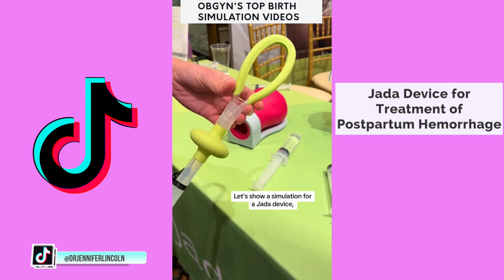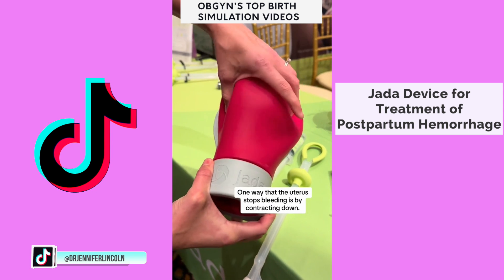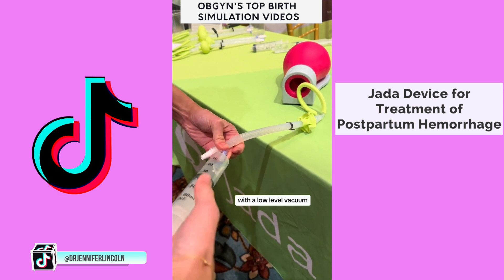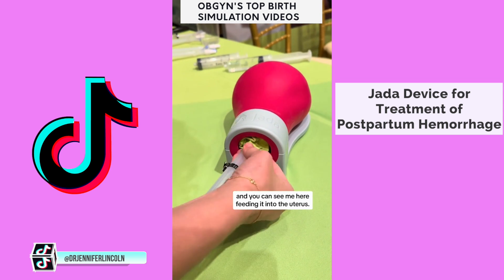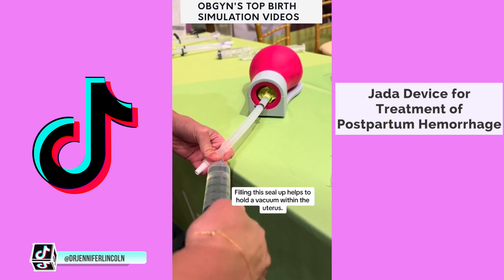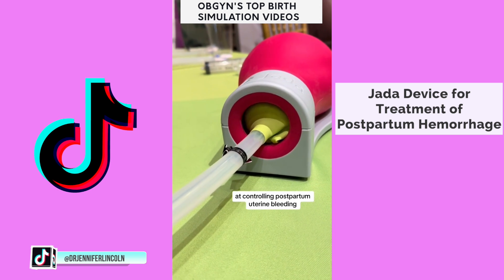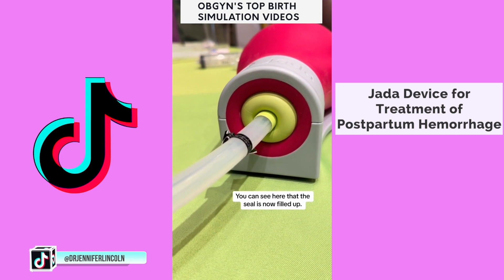Let's show a simulation for the Jada device, which is something we use to control bleeding after giving birth. Pretend this is a uterus that just gave birth. One way that the uterus stops bleeding is by contracting down. If this doesn't happen, you can get something called a postpartum hemorrhage. The Jada is a device we can insert into the uterus that with a low-level vacuum will help the uterus contract down. It's made of soft, flexible silicone. That green you see is in the vagina — it's a cervical seal. Filling this seal up helps to hold a vacuum within the uterus. Studies have shown it's about 94% effective at controlling postpartum uterine bleeding, which is amazing, and I love this device.